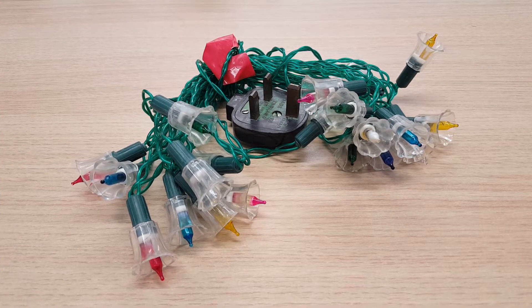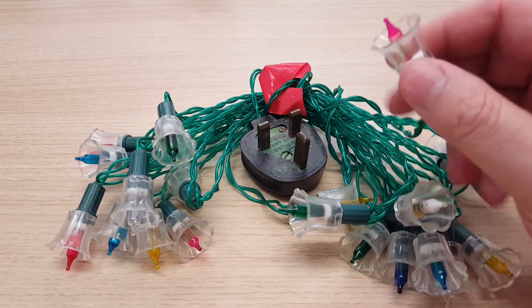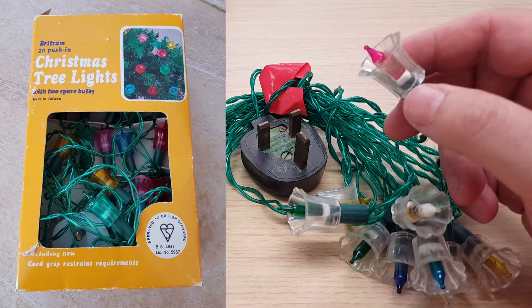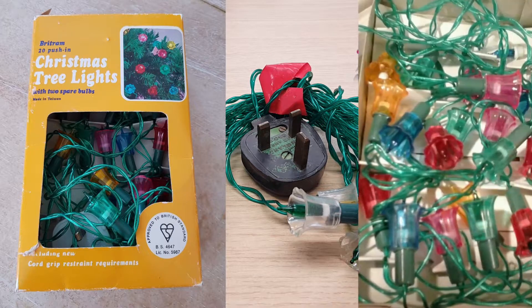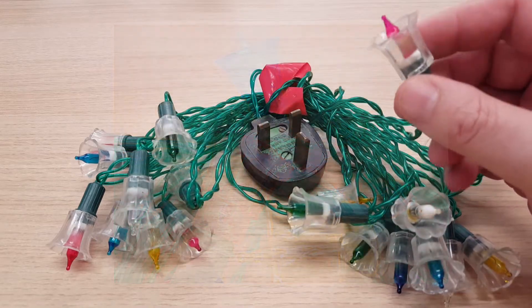In today's video we've got an interesting set of lights that I got off eBay. I don't think they are a set that's been bought — I think it's a set that's been made. They look similar to a company called Britran, who made a set of 20 lights with shades like these, but the shades were colored. As you can see from the photos, Britran boxes look a little bit like Winfield, and the shades are colored, fluted — they're exactly the same as these.